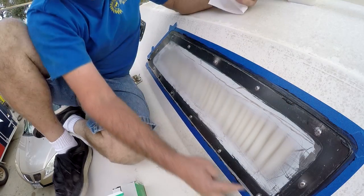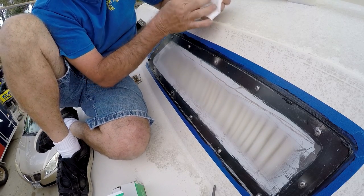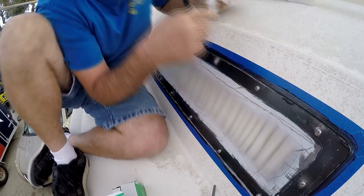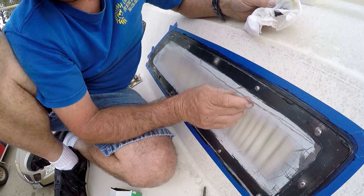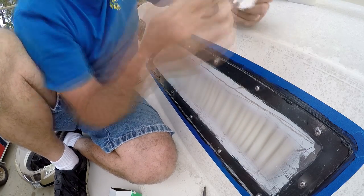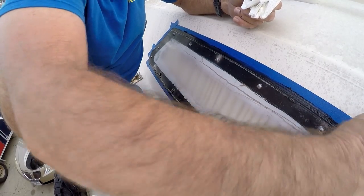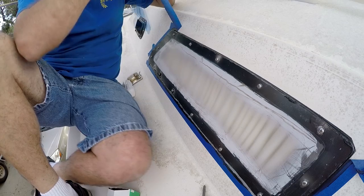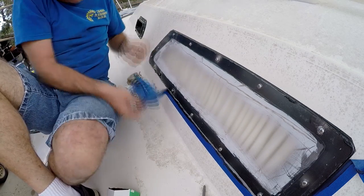Once you're in, smooth out the silicone around the corners, getting it nice and even. Before the silicone dried, I pulled the tape off. It left a nice even bead.